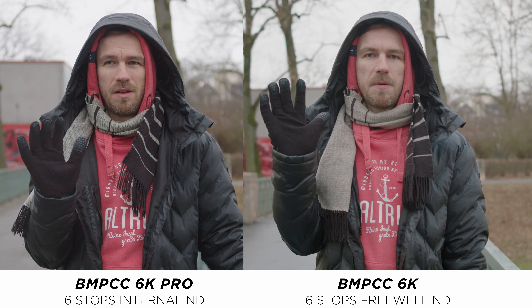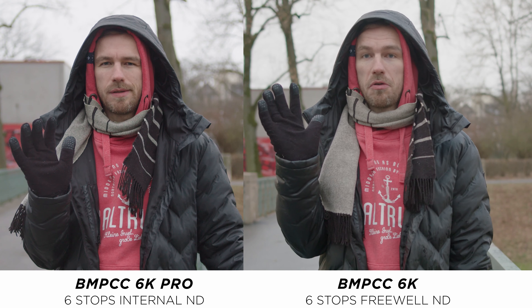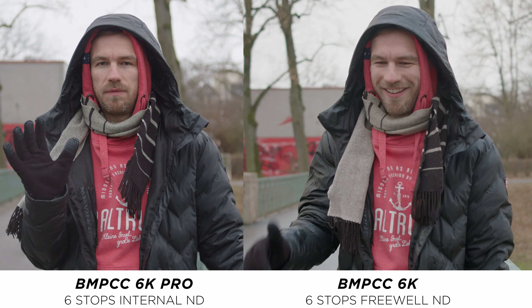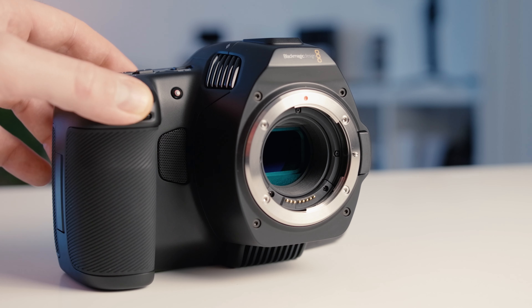The slightest color shift you might get is easily correctable in post. Regarding IR pollution, we tested both cameras side by side and didn't see any difference, to be honest. Due to the weather here in cold Germany we'll have to test that further once we have more sun. It's also safe to say that six stops of ND are not enough for shooting outside — at least when you want to shoot at ISO 400 with an f/2.8 at 24p. I'll test the 6K Pro further and there will be an upcoming review on this channel.